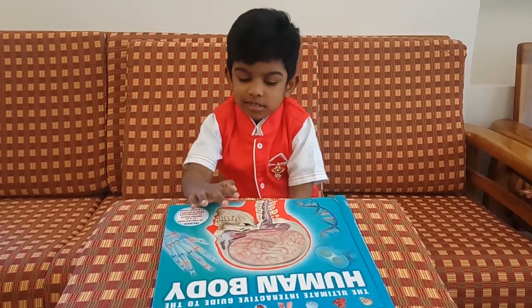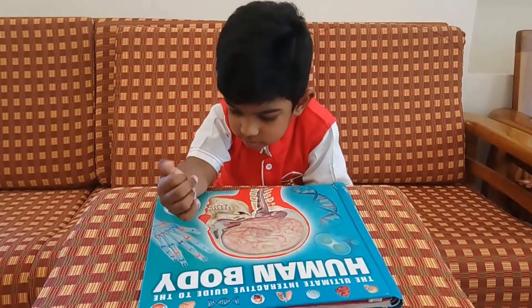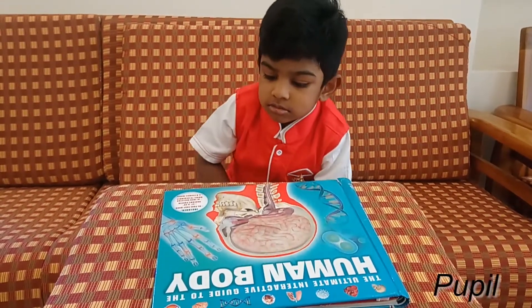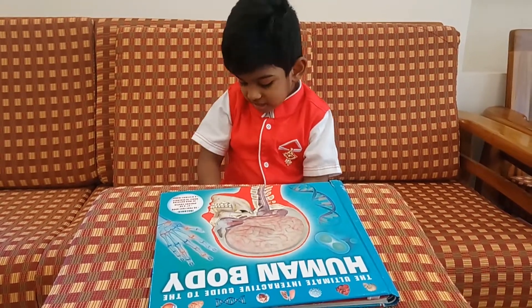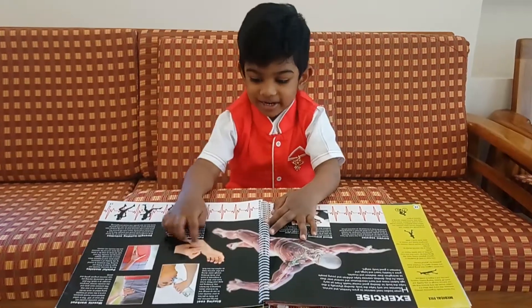Parts of the eyes. Cornea. Cornea. Pupil. Pupil. Iris. Names. Retina. Very good. This one. Yeah.